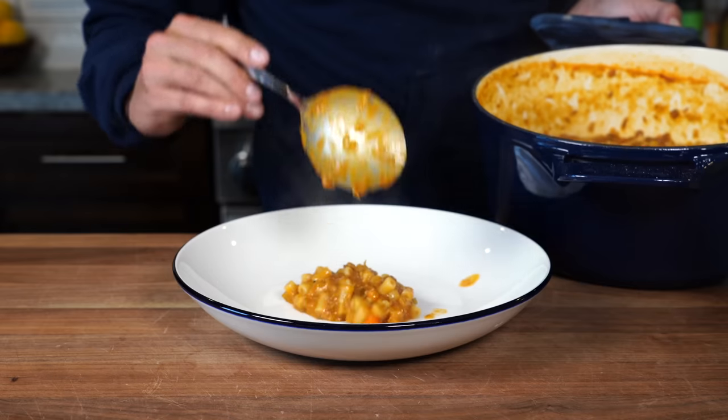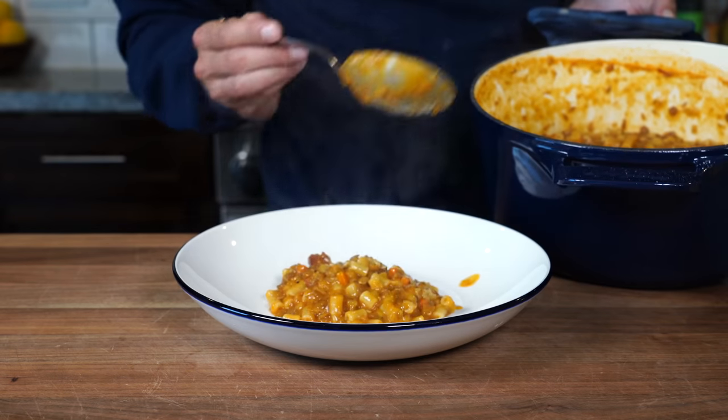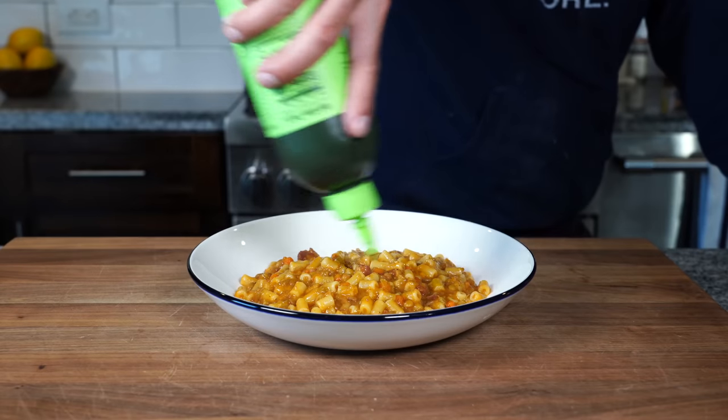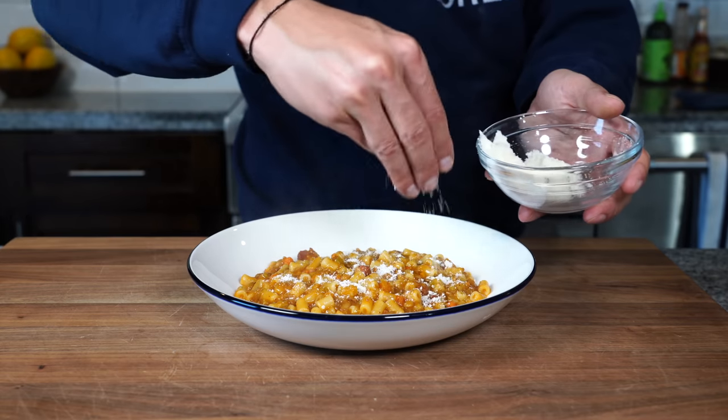To plate, pour the pasta with lentils into a nice bowl, finish with some really good olive oil, a grating of Parmigiano-Reggiano, and a little fresh black pepper.